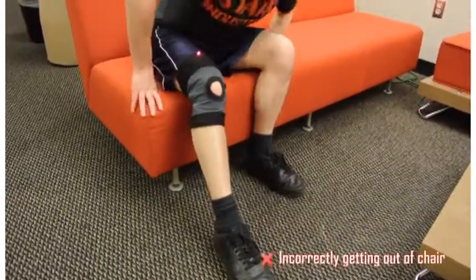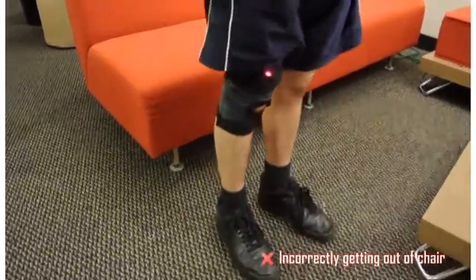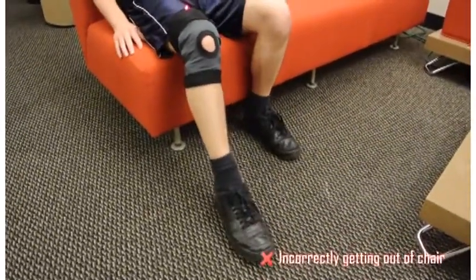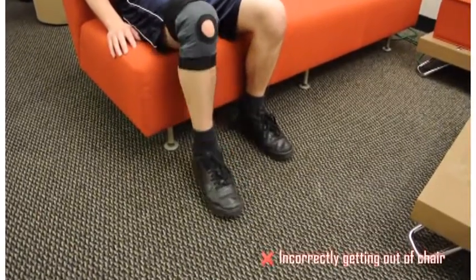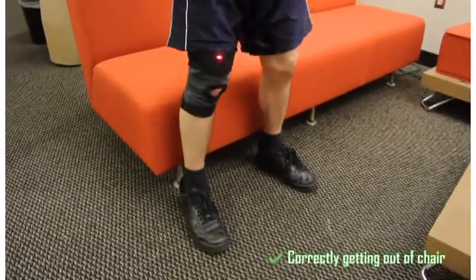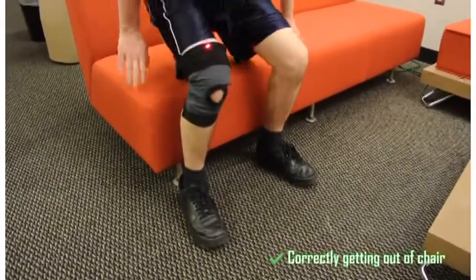The knee brace can also detect functional activities such as rising from a chair. Patients who struggle with getting out of a chair will often try to avoid bending their knees properly in order to avoid pain. The knee brace, on the other hand, will identify when the knees have been properly bent.